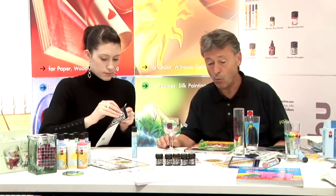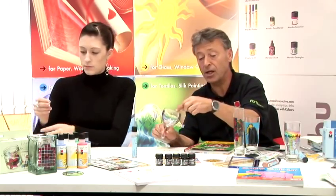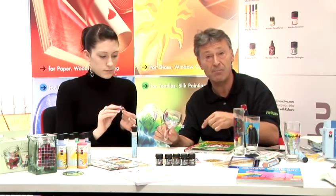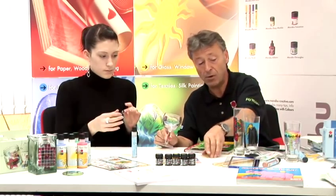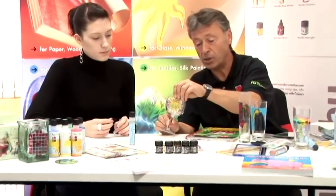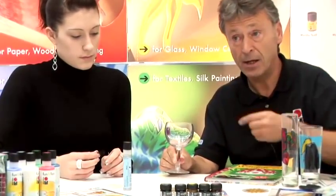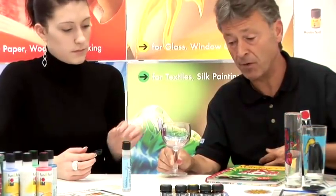You can quite easily work with your own design. If you want to, just adhere the image on the inside with a piece of masking tape — any image. So if we were taking the sun catcher and we wanted to put that, we'd put that behind, adhere it with masking tape or a little bit of blue tack, and then copy that on the outside of the glass.